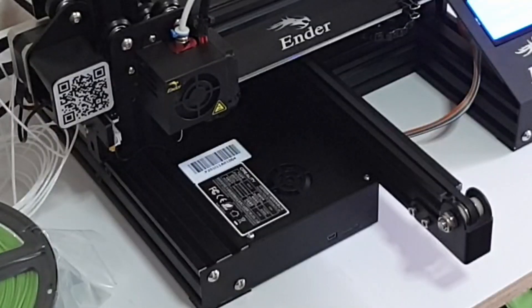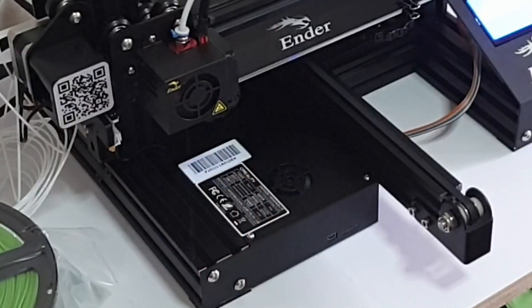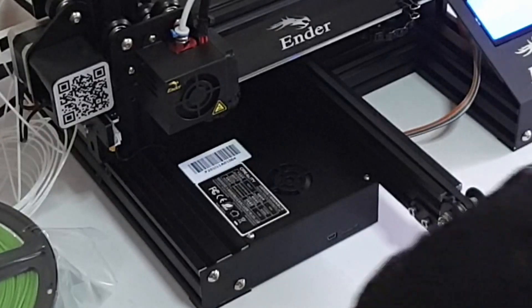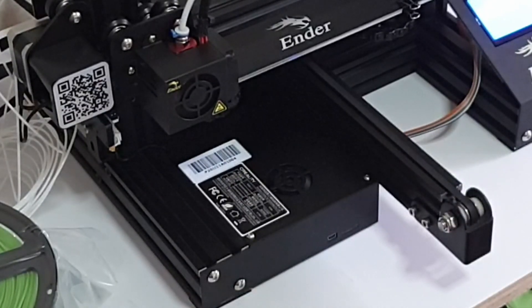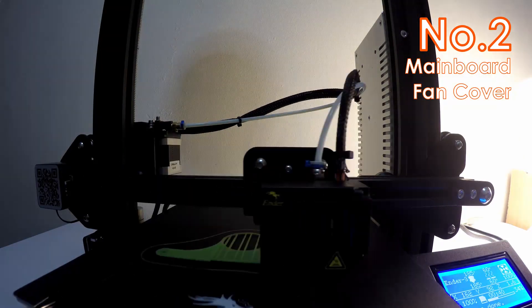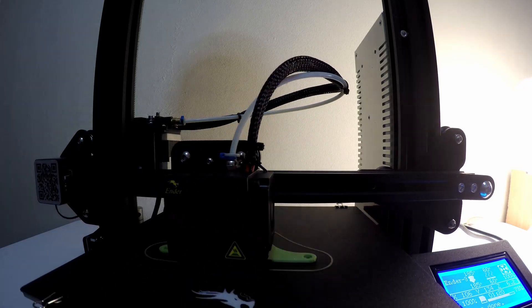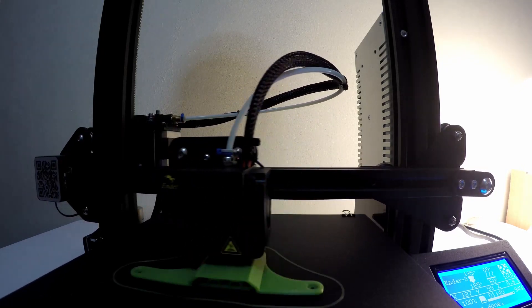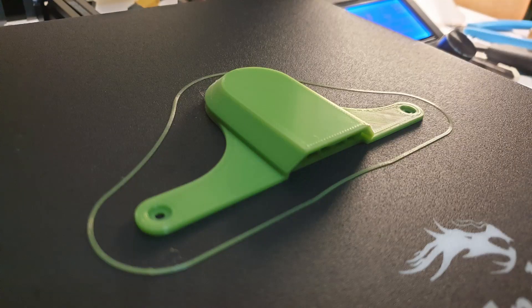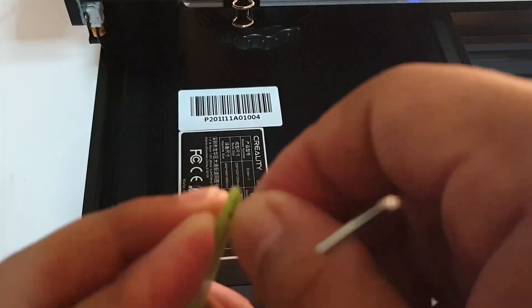The next issue I addressed is extruded filament going into the fan of the main board panel. Since this 3D printer has the fan facing upward, I nearly damaged the board fan because this printer is programmed to purge filament at the edge first before starting the print, which causes some debris to go into the fan. For that, I printed a main board fan cover, and I opted for the version with no logo or up-and-down letters, as this fan cover model comes in three different designs.